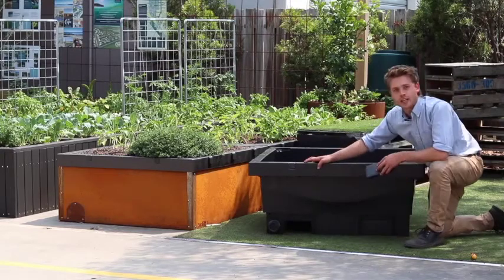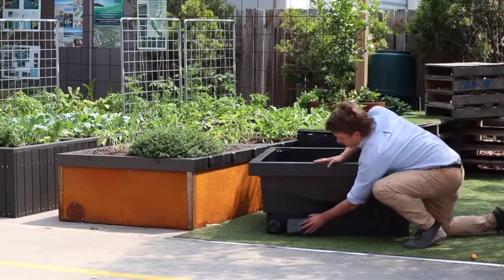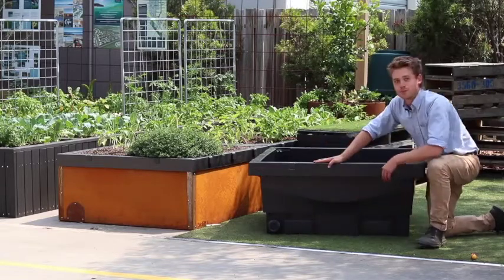If it's not going in easily, it just means it's the wrong way around. Flip it over and put it in like so.